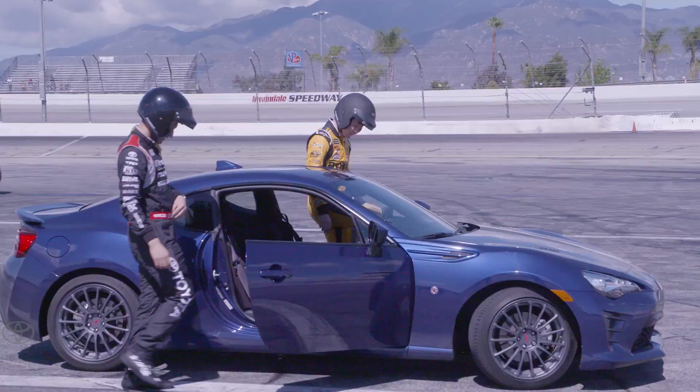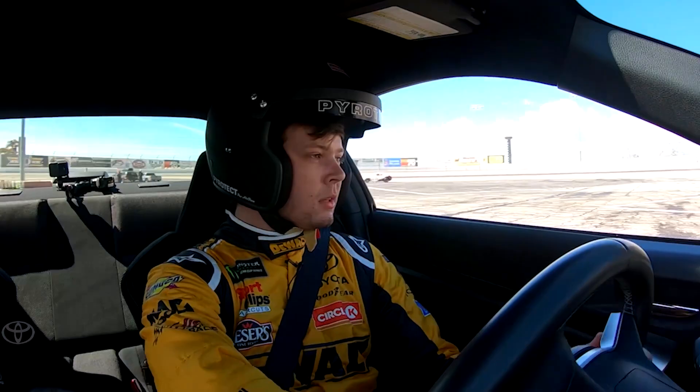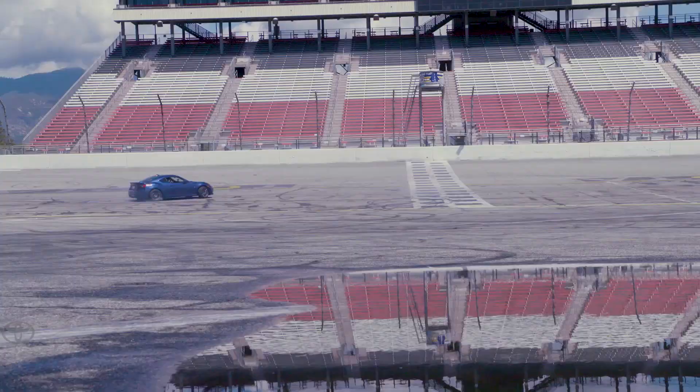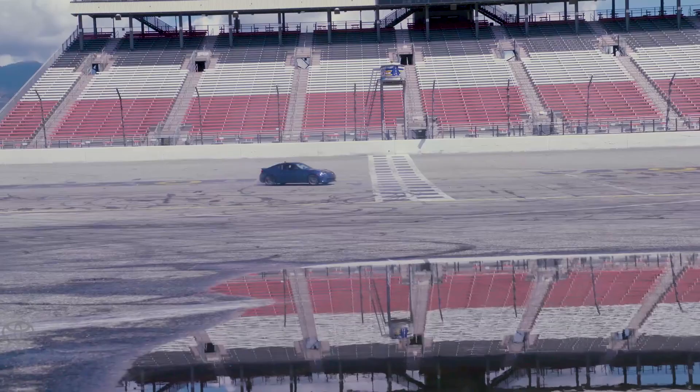That makes sense. Want to give it a try? Yeah, all right, let's do it. There you go. Got it. I like that steering work. Awesome, awesome control.